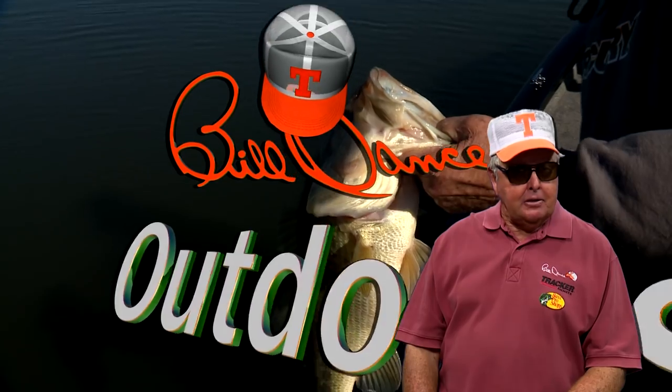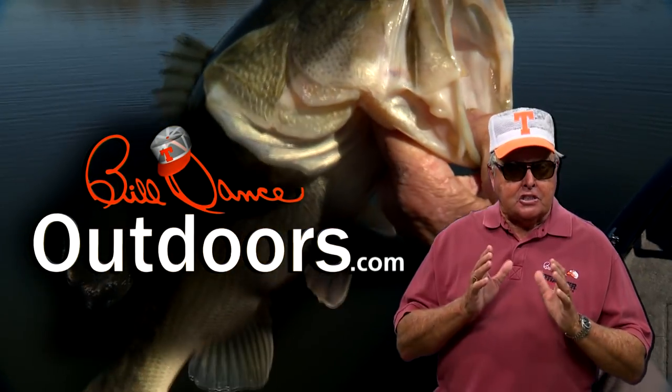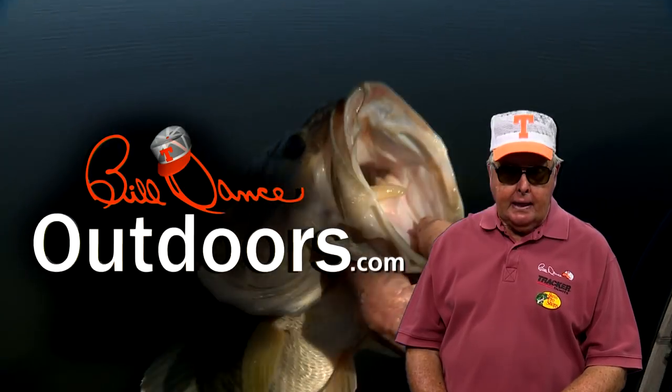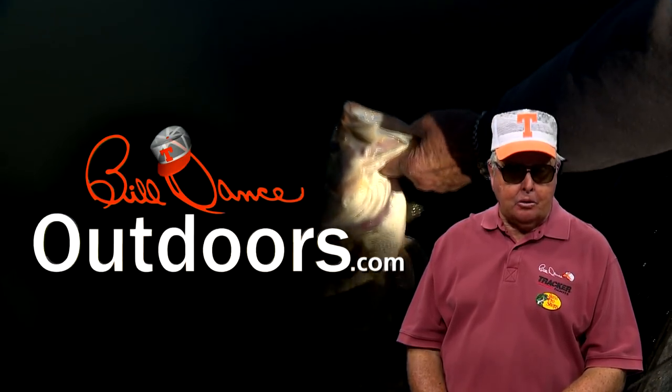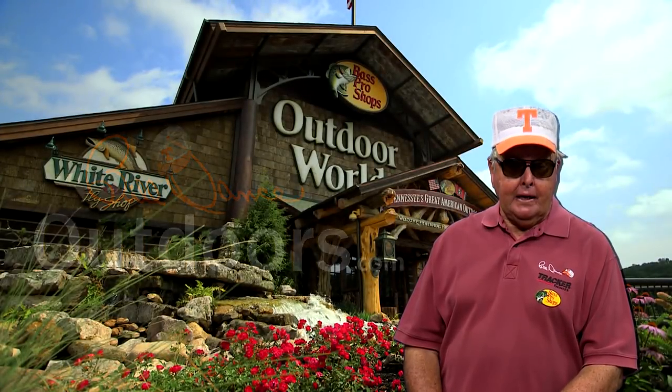Be sure to check builddanceoutdoors.com or your local television listing for exactly when 'Direct Line with an Inline' airs on Build Dance Outdoors. Meanwhile, I'll be watching for you right here at Bass Pro Shops — come on by for a visit anytime. We'll see you next time.